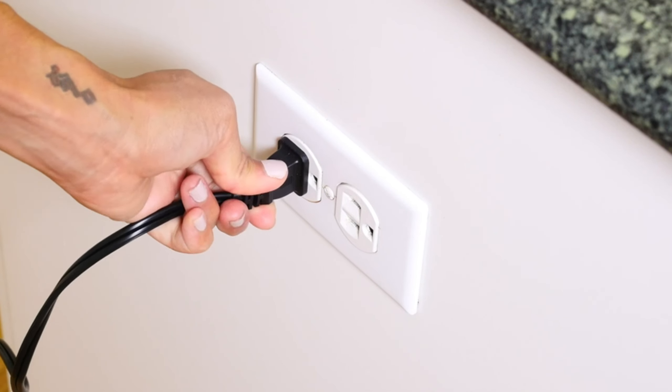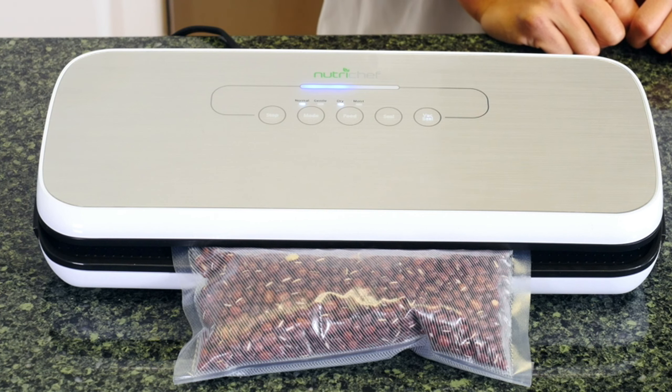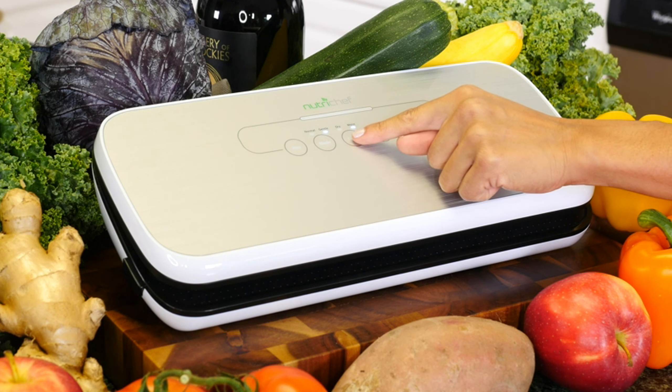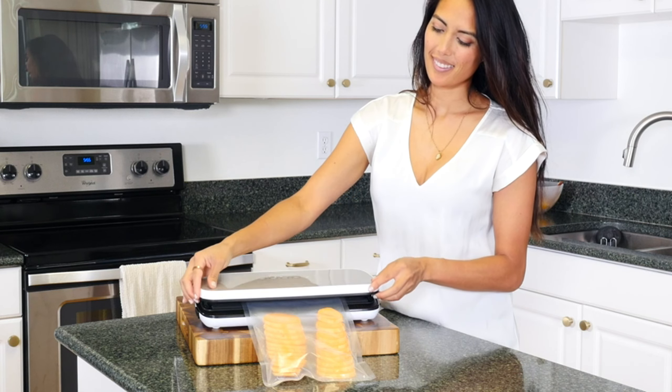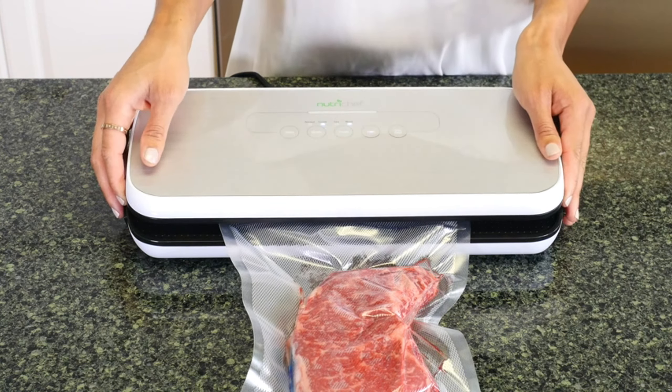It's easy to operate with its simple plug-in design, soft touch control panel, and LED indicator lights. It features two sealing modes for the best possible preservation based on the type of food you want to seal: dry for solid food items and moist for marinated, simmered, or steamed foods.